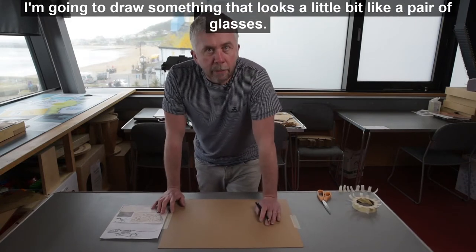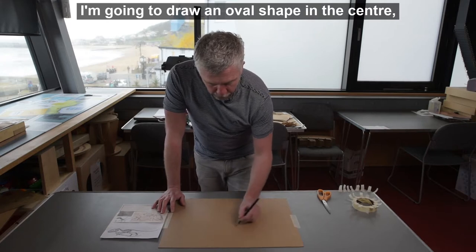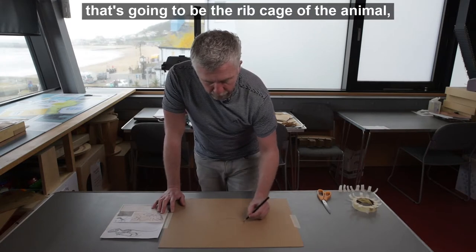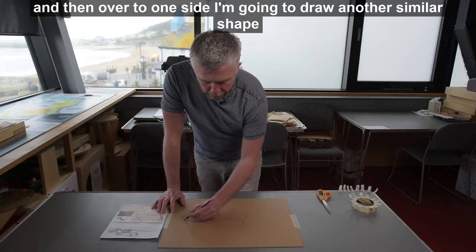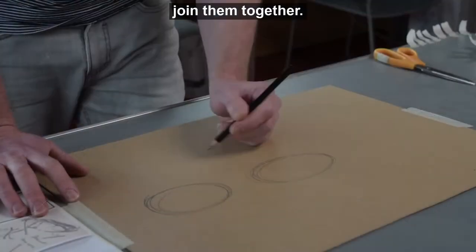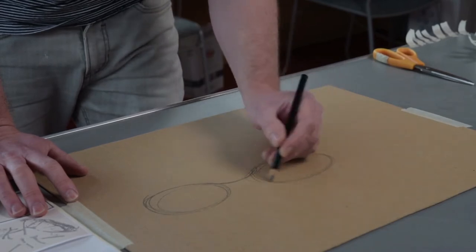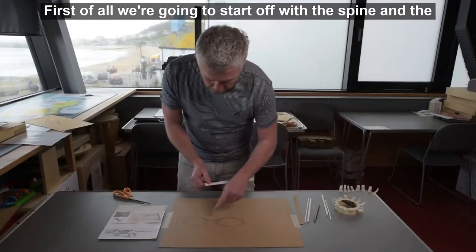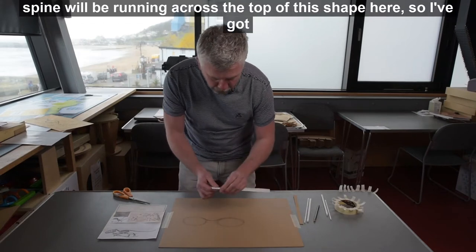I'm going to draw something that looks a little bit like a pair of glasses. So I'm going to draw an oval shape in the center — that's going to be the rib cage of the animal — and then over to one side I'm going to draw another similar shape about the same size, and just like a pair of glasses I'm going to join them together. First of all we're going to start off with the spine, which will be running across the top of this shape here.